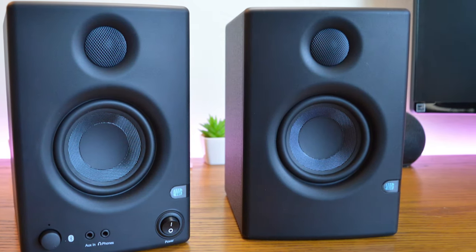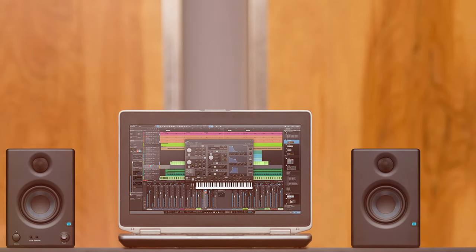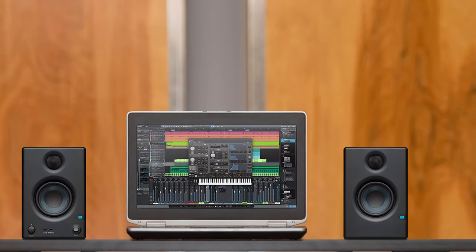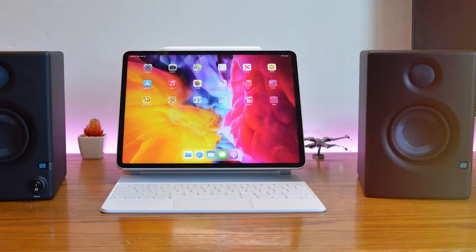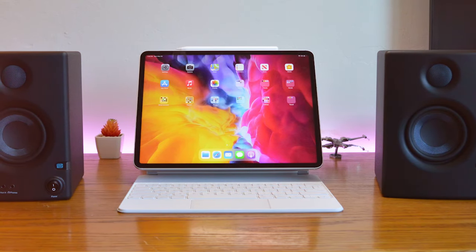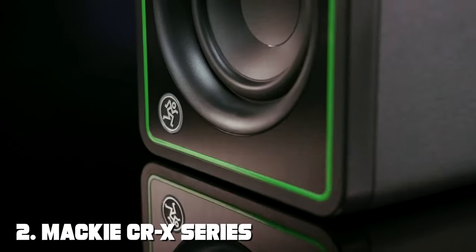The E3.5 also offers professional-grade features like balanced TRS and unbalanced RCA inputs, making it incredibly versatile. In conclusion, the PreSonus Eris E3.5 is a top-tier studio monitor designed for those who demand excellence. Its sound quality, customization options, and versatility make it a must-have for both beginners and professionals alike.